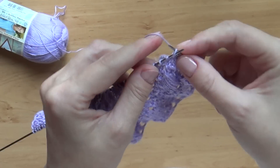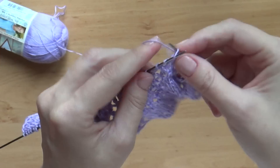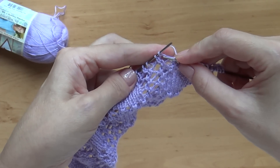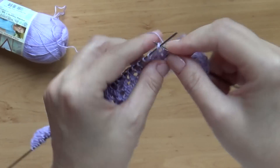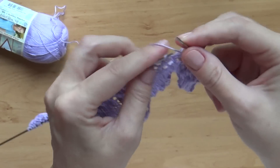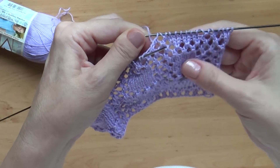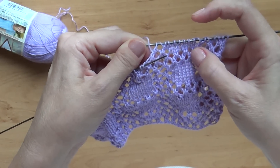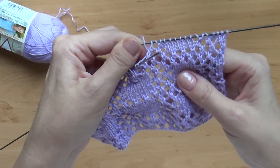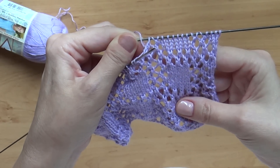Дальше мы снова провязываем 6 лицевых петелек. И опять я вижу, что у меня следующий накид — вот он. Значит я должна сделать 2 вместе, накид, 2 вместе, накид. И так далее. В общем-то, вот и весь узор. Сейчас я провяжу квадратик и дойду до вот этих ажурных полосочек после квадратиков и покажу, как вывязываются они.